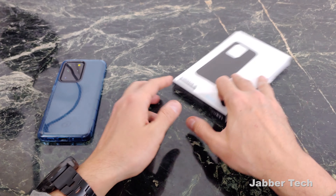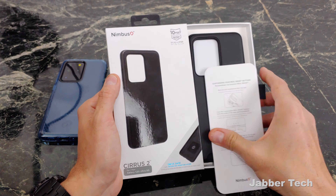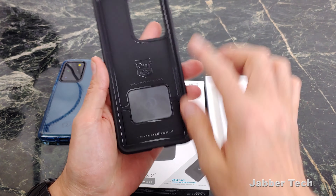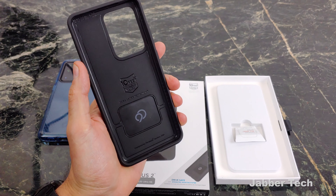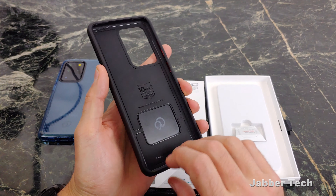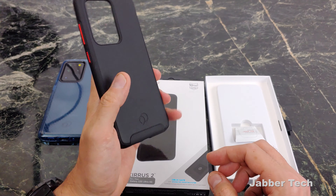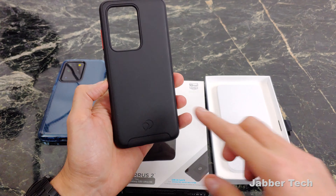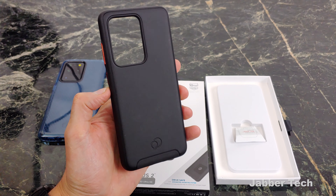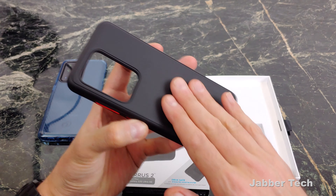Next one is for you road warriors out there. This is the Series 2 case, and it's awesome for anyone who's in their car more than walking around the city, because you have a built-in metal plate right on the inside of the case. This is a feature I'm surprised more case manufacturers don't copy from Nimbus 9 — it means when you get in the car, you just plop this on a magnetic mount. You don't have an ugly metal bracket on the back of your phone making it look like a cheap device. This is a great way to keep everything integrated, and it's also a really nice case.